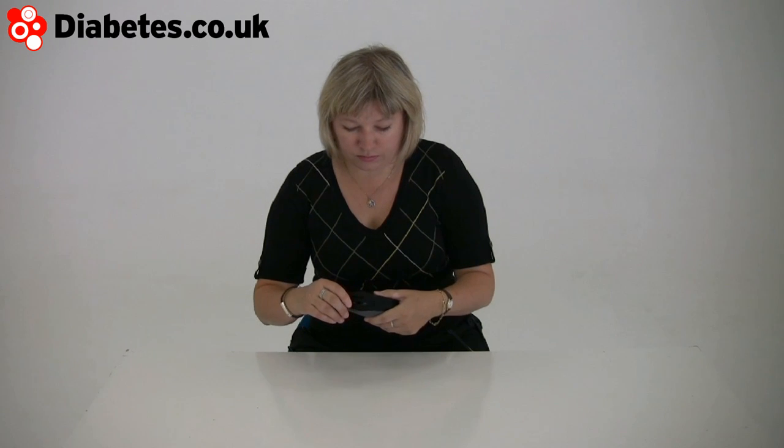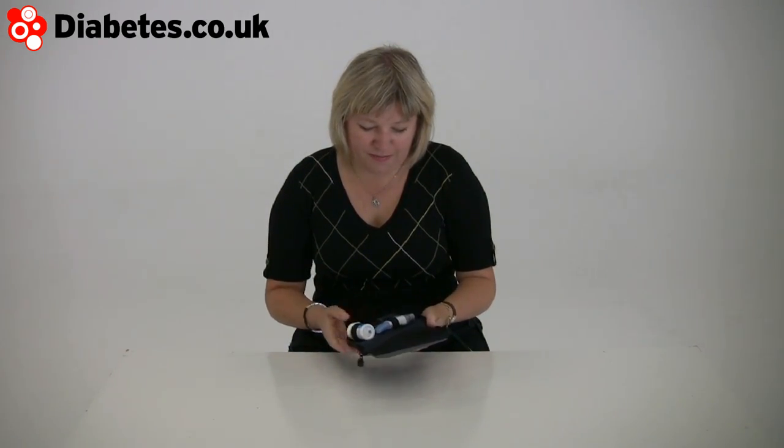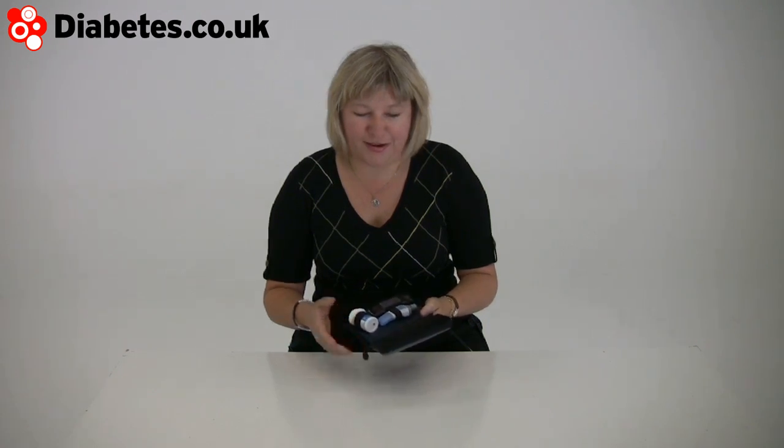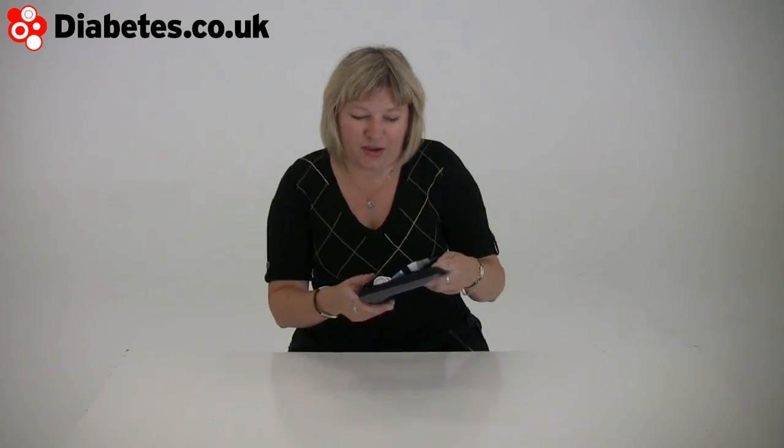This blood test machine is a new one from Bayer called the USB, and it is quite groovy. A lot of blood test machines bring out one little innovation where they're just ahead of the field, and if you're a type 1 diabetic who has to use a blood test machine, you can get quite excited about these changes.